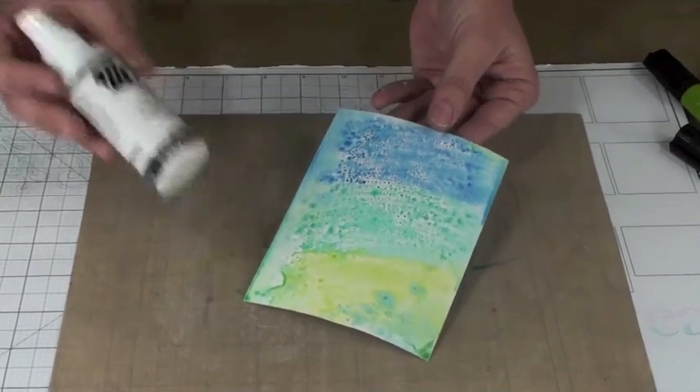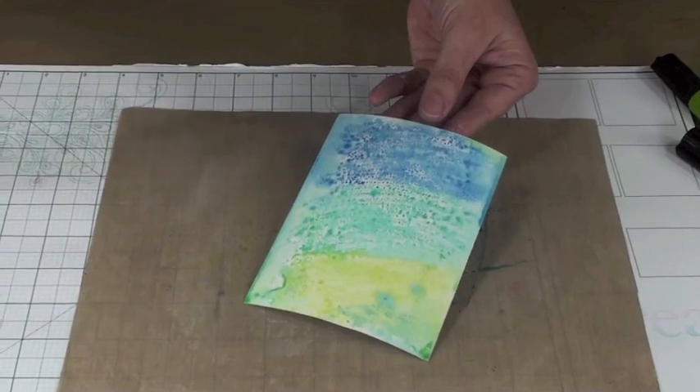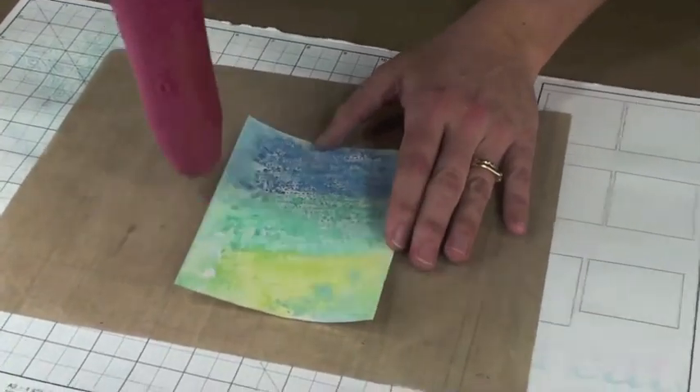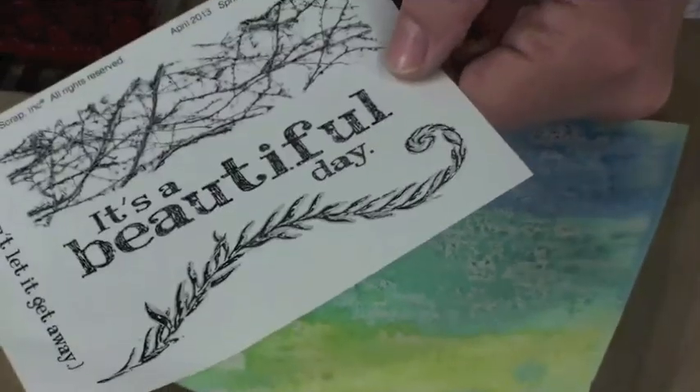Next, you'll take some Memories Mist — this is an iridescent metallic mist. You can use any kind of glimmer mist or homemade mist you have on hand. Spray your panel and then heat set it. That glimmer mist just adds another dimension. When your panel is wet and you spray it, the particles kind of run around — it's very cool.